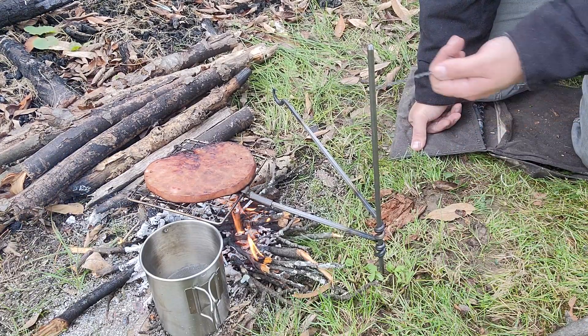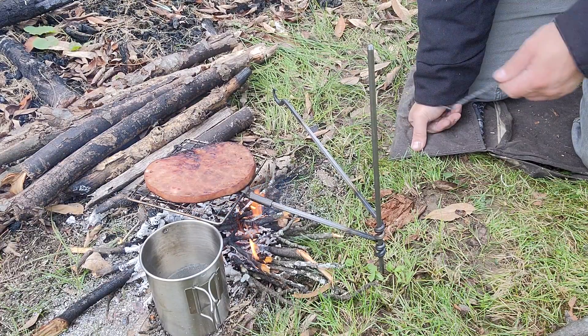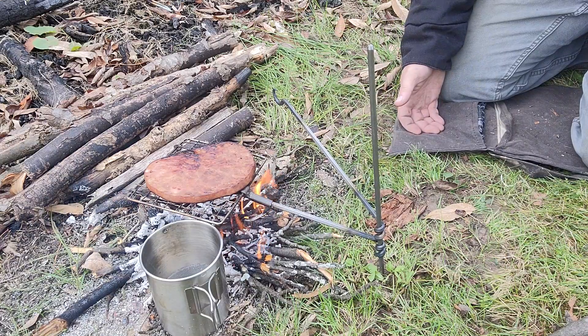Once you're done cooking, you let it cool down after you put your fire out, clean it off and roll it back up. I brought mine out in my haversack — we're here from Self Reliance Outfitters.